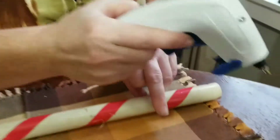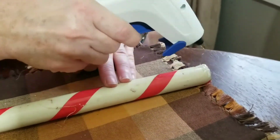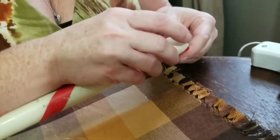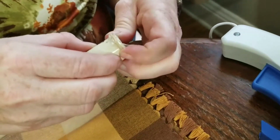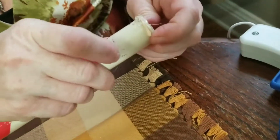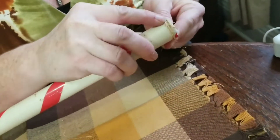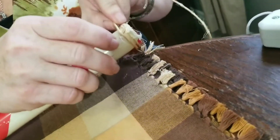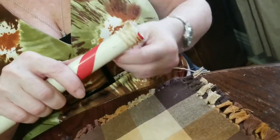First thing we're going to do is take the end of our candy cane and just put a dab of glue right around the edge to hold the jute. Be careful you don't get burnt and try to get all the way to the end. Then all I did was start winding the jute up, keeping it close into that hot glue, and then put some more glue on and just keep winding it up.